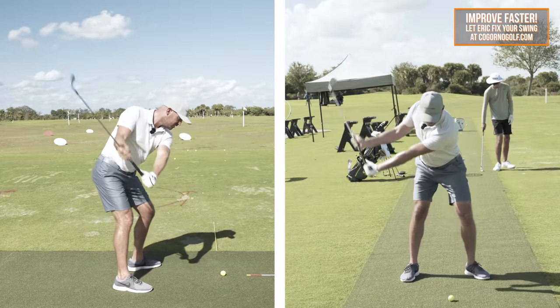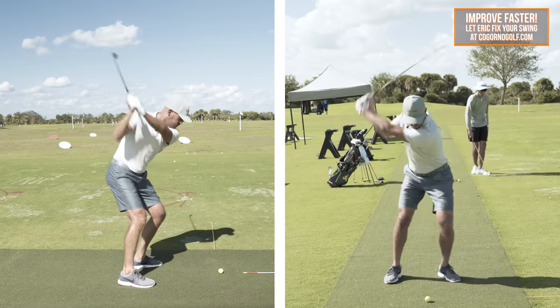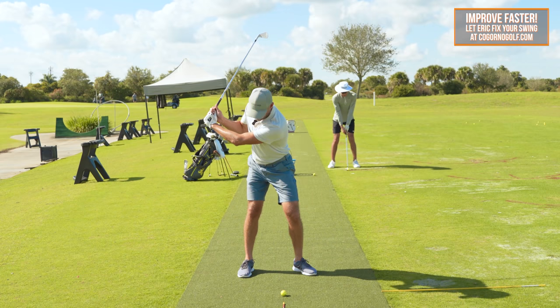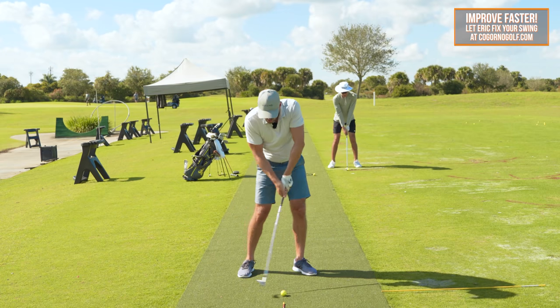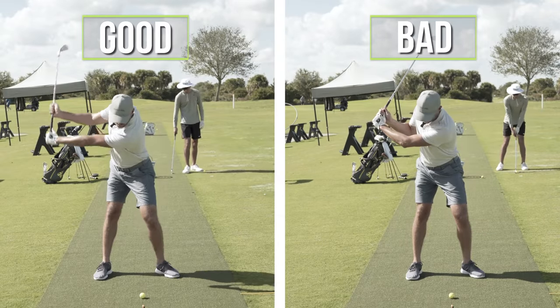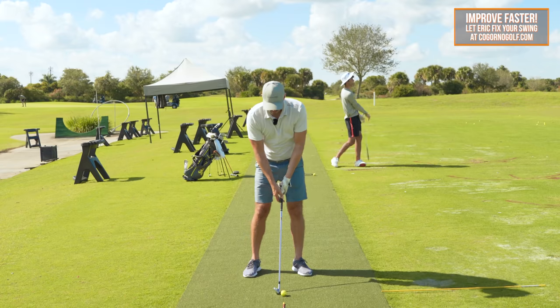What I was working on with that gentleman, and what I want for you, is to get some of these swing issues out of your swing over this winter — where the trail arm gets too bent, maybe your left arm's too bent, your arms get too bent on the way down, you get that chicken wing follow-through. We want more width with the arms and hands on the way back and through to get better contact, create more speed, all those things.